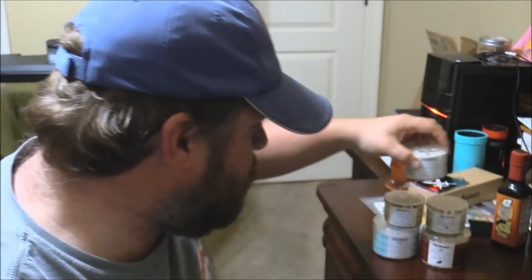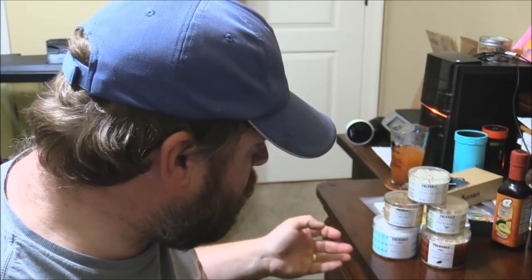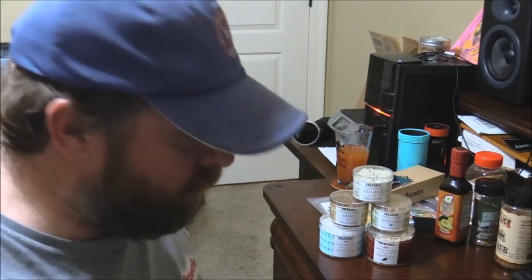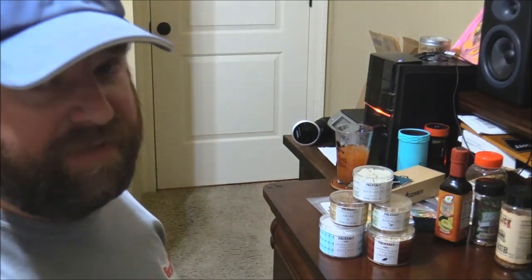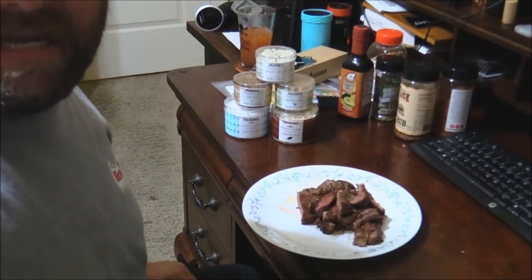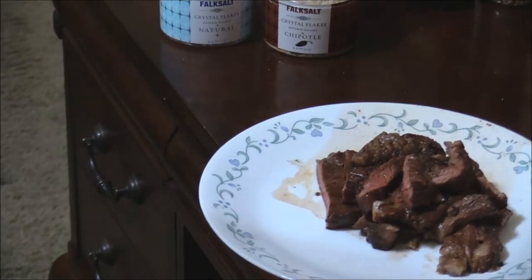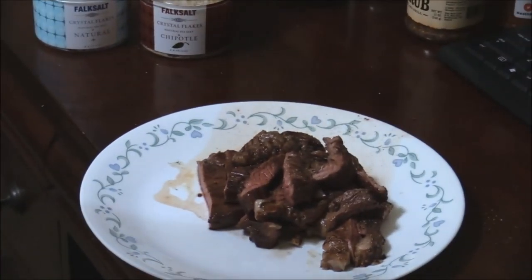We've got wild garlic, rosemary, smoke, natural, and chipotle. What I want to do is just kind of taste them tonight to get a little idea. They're finishing salts, so they're made basically just to put on a dish right as it's done, right before you eat or something like that.